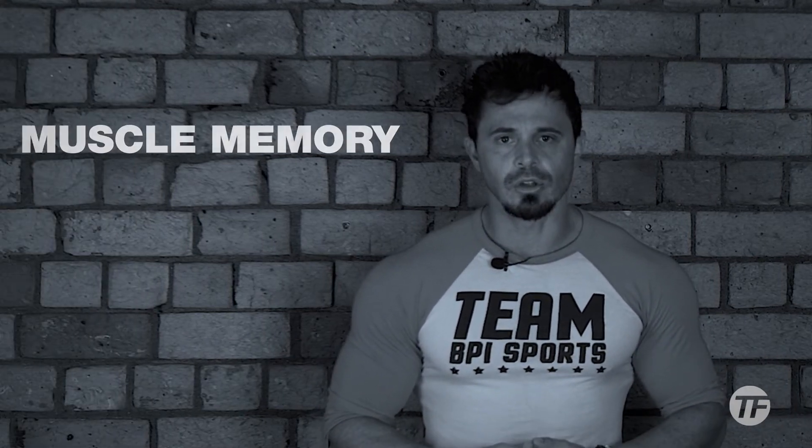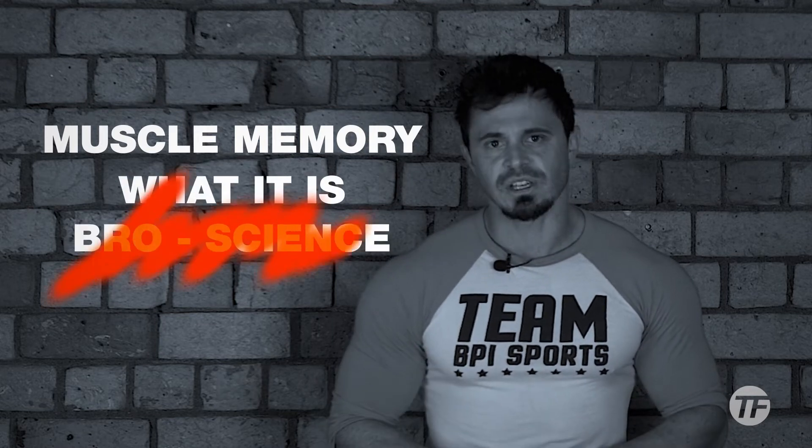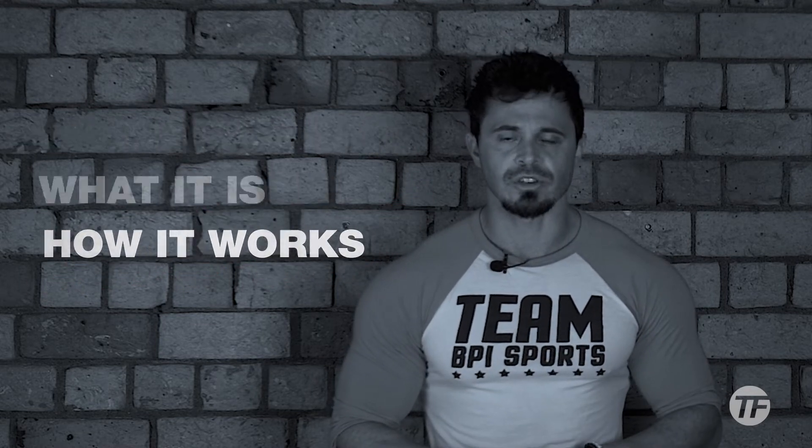If you've been around the gym scene for a while, you've probably heard the term muscle memory being thrown around. Today I'm going to look at this muscle memory, clear up exactly what it is, remove any bro science from it, and explain exactly how it works — so if it applies to you, you can take full advantage of it.